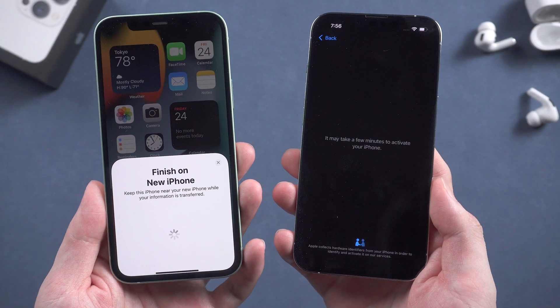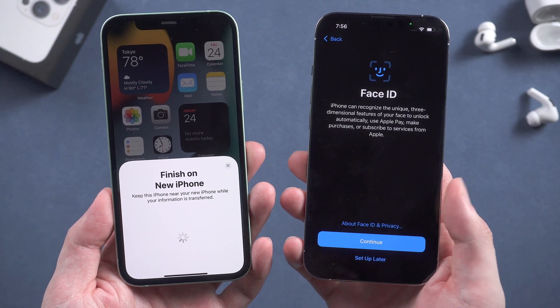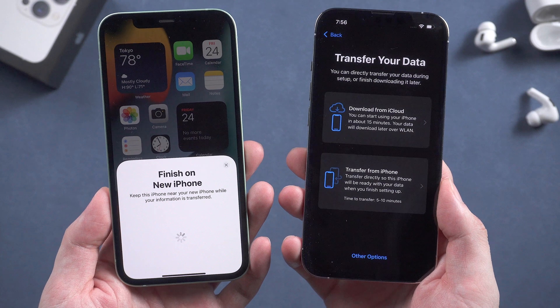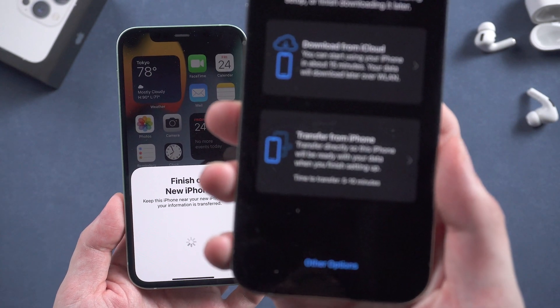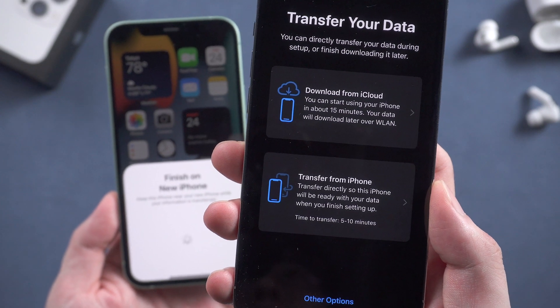It will start to set up your iPhone. Now it's activating your iPhone — just keep waiting. You can set up Face ID here; I'll just skip that step. And here we choose to directly transfer from the old iPhone, not from iCloud. Tap Transfer from iPhone.